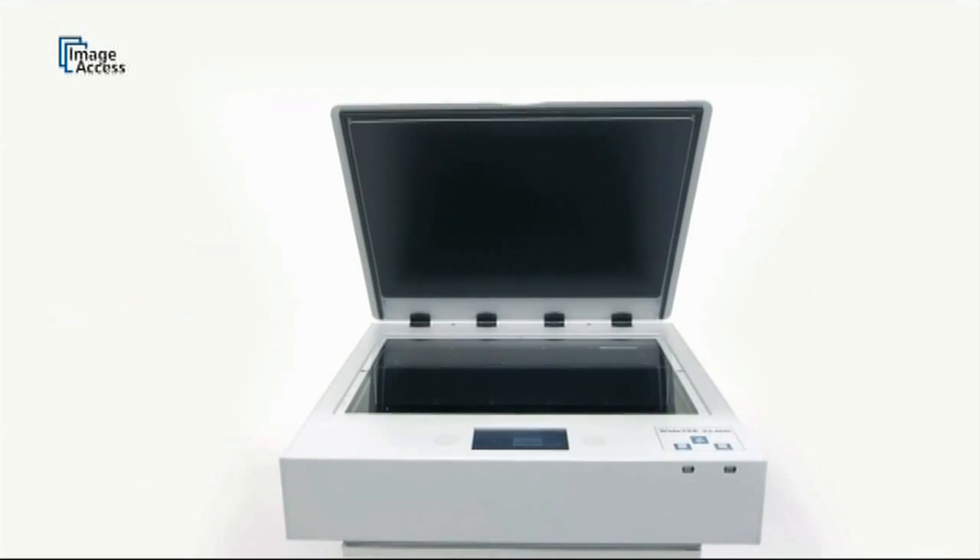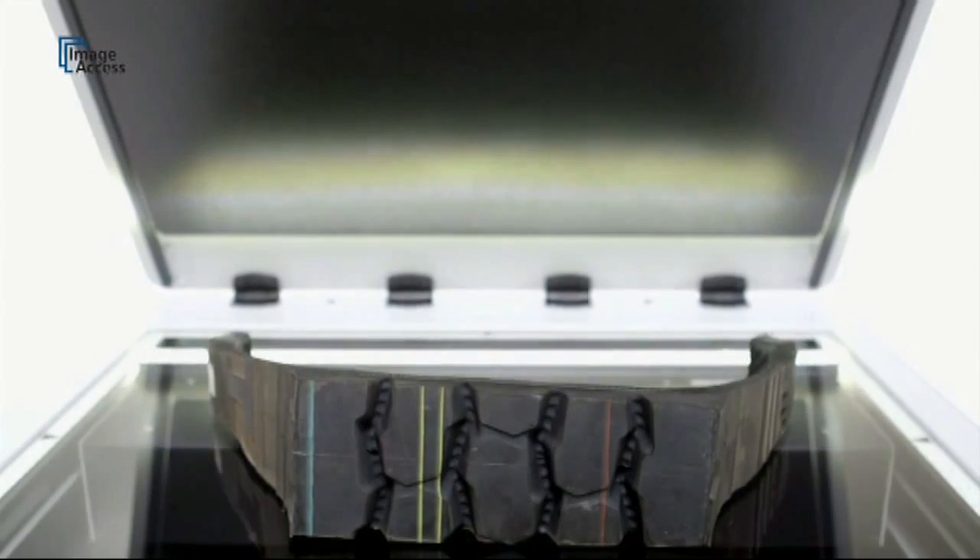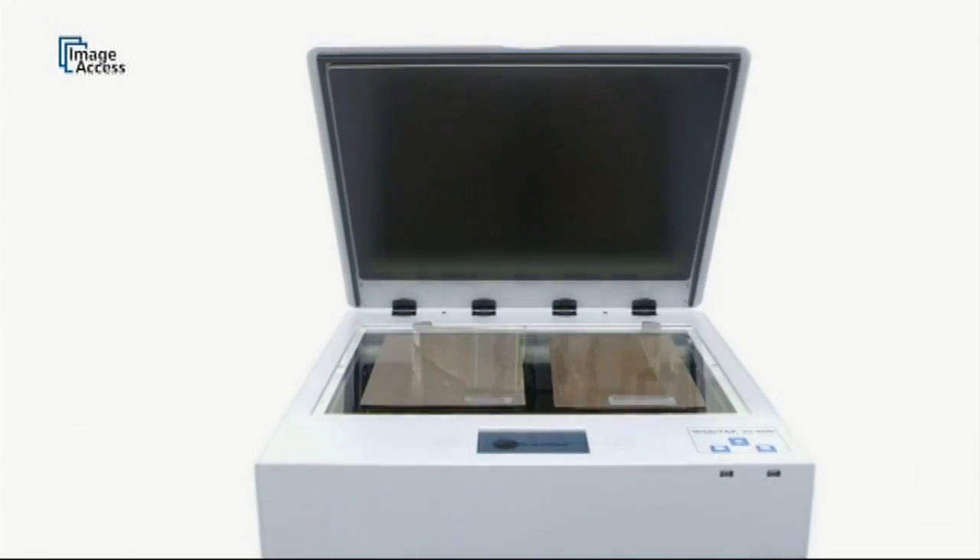The glass flat can take a weight of up to 25 pounds or 10 kilograms, and allows operators to scan all kinds of three-dimensional objects.